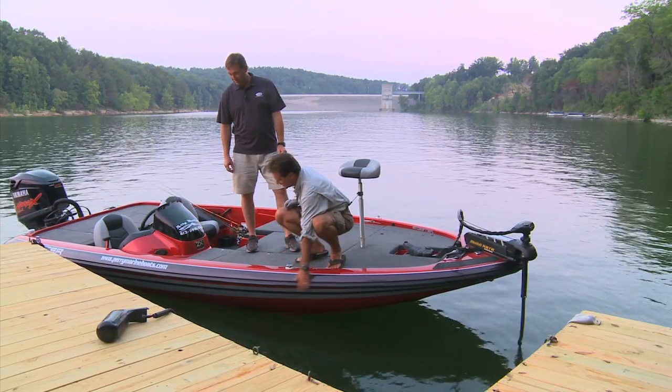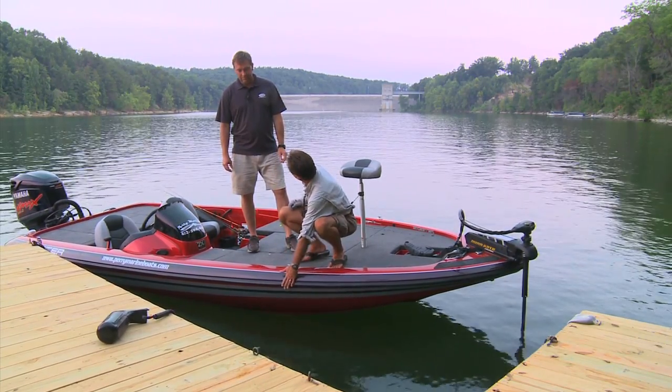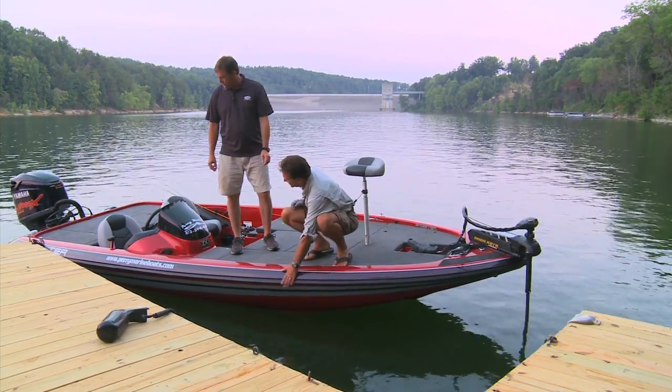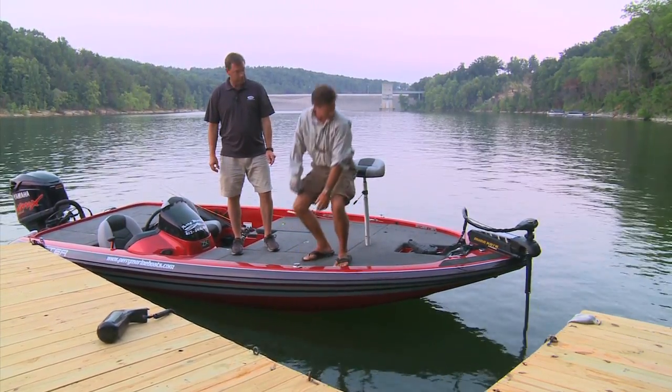We're going to show you something new from a Kentucky entrepreneur — it's a night fishing system. This thing here keeps you from bumping against stuff and keeps your boat looking good. What do you call this? It's a rub rail with rubber. Every glass boat has one; this is just different.